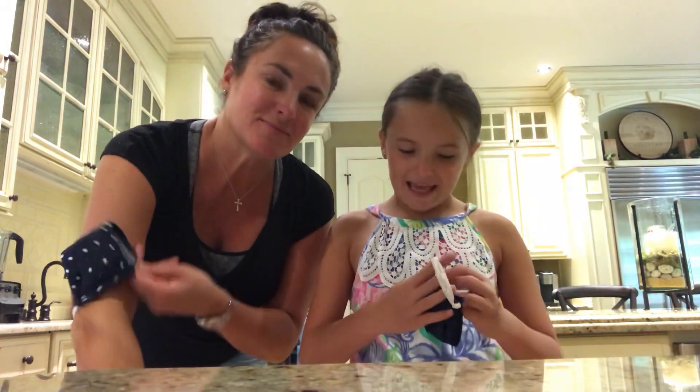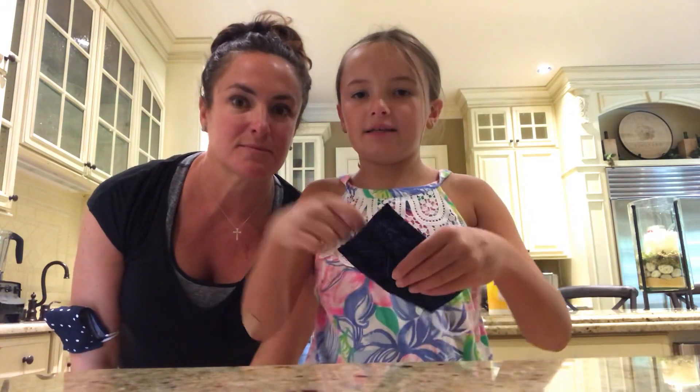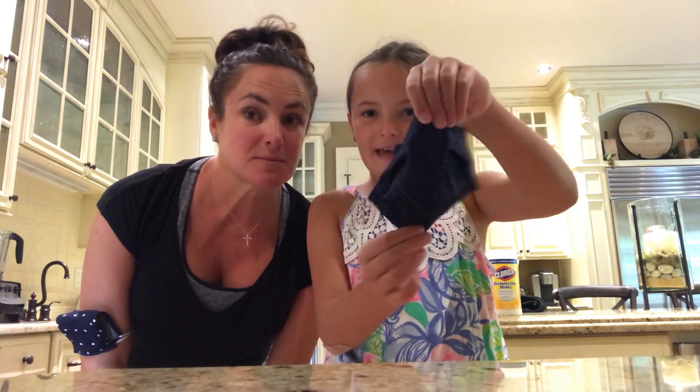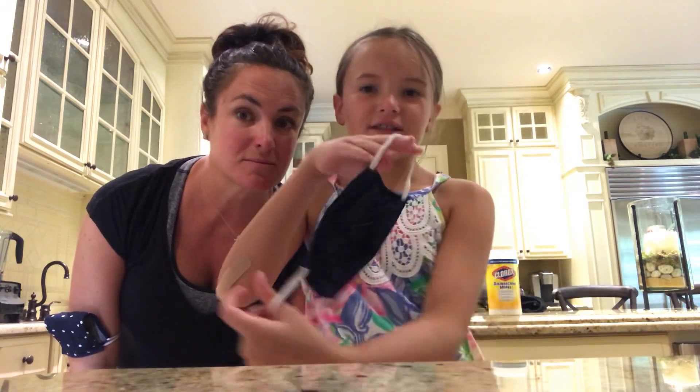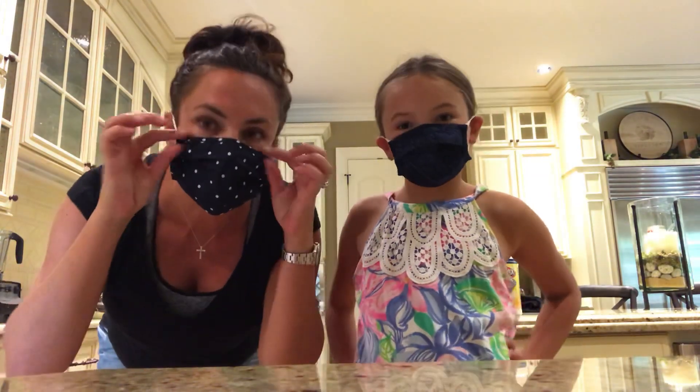My next step is another way to put it on. So you have it like this, and what you do now is you open it up, take up the sides, open it like this, make sure there's a little slot for your nose and everything, put it over, and then you pull up and down at the same time and just adjust it, and it's perfect.